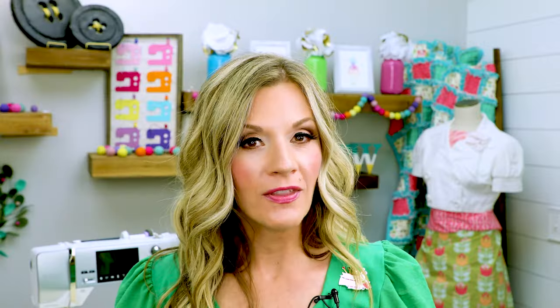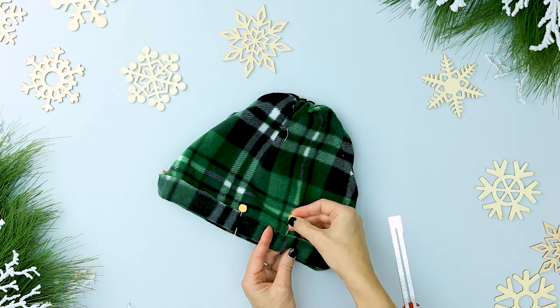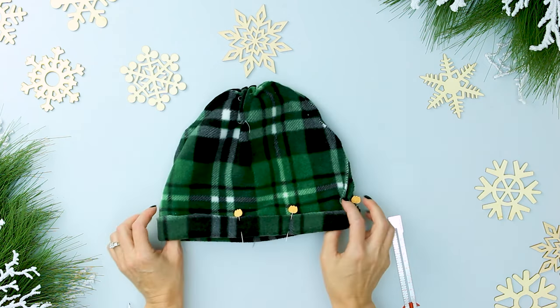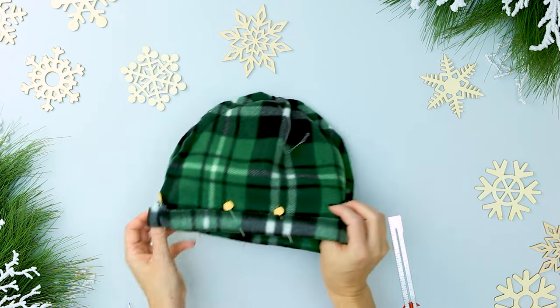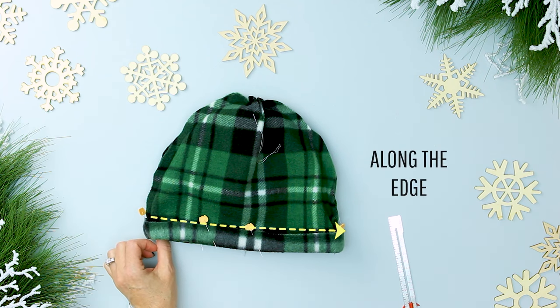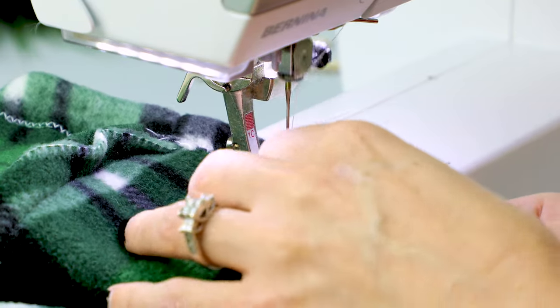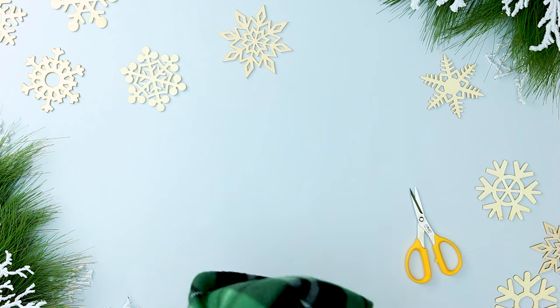Now it's time to sew the brim. Step four: make the brim. You can put the hat on the person to adjust the brim to fit them. If you don't have the person around, best bet is an inch. Turn the brim edge under one inch — more or less if you like — and pin in place. Sew a zigzag stitch over the edge of the fabric all the way around. I've used contrasting thread in the sample so the stitching is obvious, but when you use a similar color thread it is hardly visible. Snip a few slits in the curve of the hat to help it lay nicely on the head, then cut any loose threads and turn right side out.